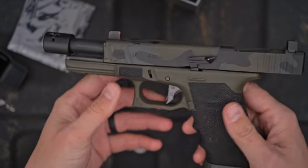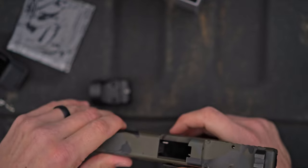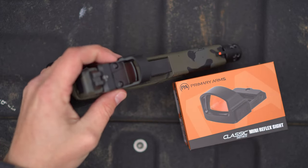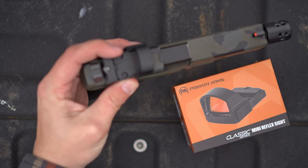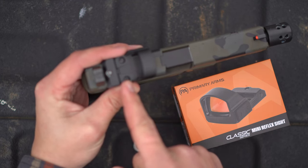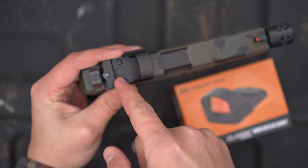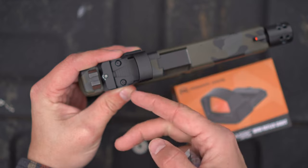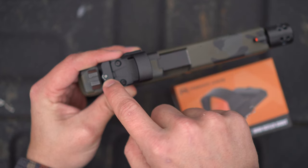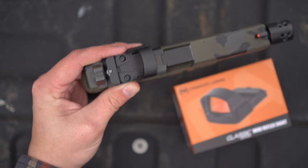I've got my Glock 17 here that's got a little custom work done to it — it's cut for an RMR footprint — so we're going to go ahead and mount this to it. One important thing about mounting an optic to a pistol: make sure that you put witness marks on your screws. Put a line from the screw off into the body so you have a straight line of reference, and you'll know if the screw moves. Do that on both screws, and if possible on the elevation and windage adjustments as well.